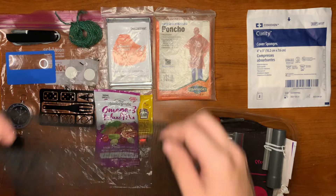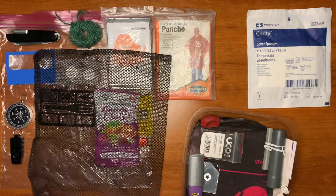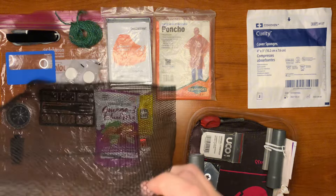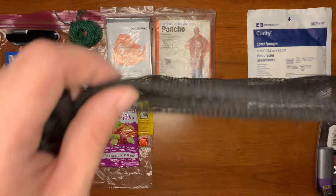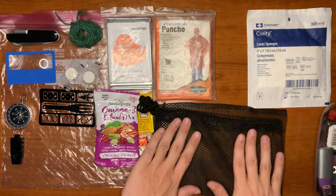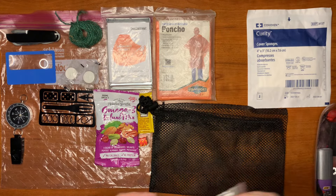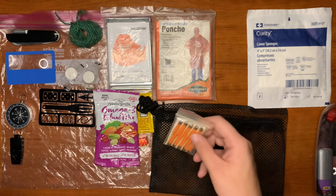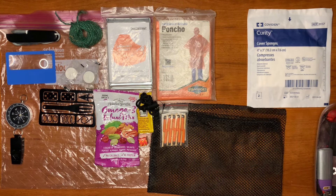Here we have our carrying bag for all of our gear, or even for foraging — maybe even make it into a net if needed. For fire starting, we have some UCO Stormproof Matches, which are great for fire starting in moist, damp, and windy environments especially.